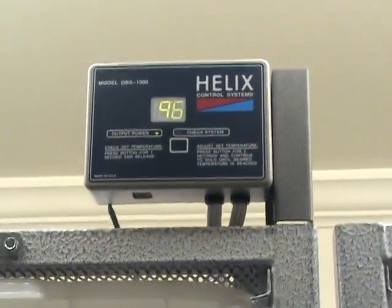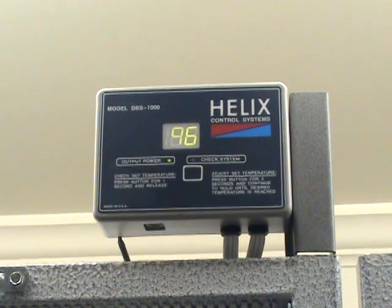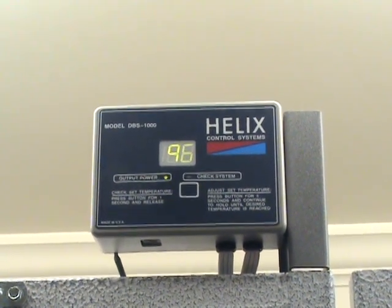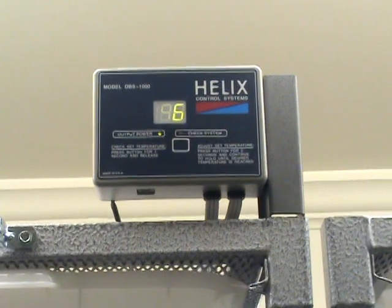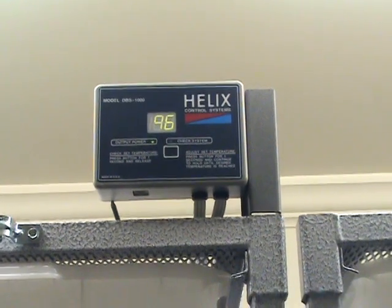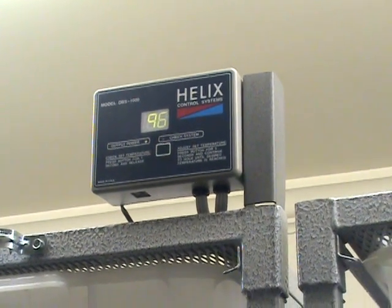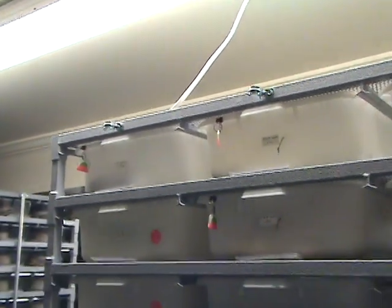Here's what I heat with — the Helix DBS 1000. This is basically the basic version with no nighttime drop, but you can plug a nighttime drop in at breeding season and control when it goes off. Right now it's set at 96; you might drop it down to 85 at night for 12 hours and then come back up to 96. That little bracket right there is made by ARS Caging — it slides right into the tube of the rack, fits nicely and looks really professional.